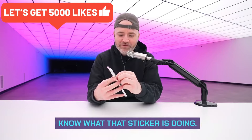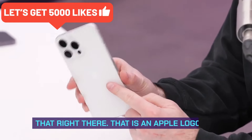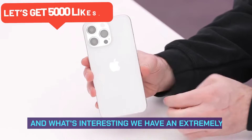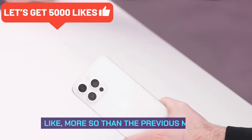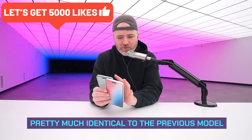I'm surprised I was able to get that sticker off cleanly, but look what it reveals — that right there is an Apple logo. It's kind of tough to see but it's there. We have an extremely matte finish on the back, more so than the previous model, with an almost grippy texture — pretty much identical to the previous model as I hold them up.